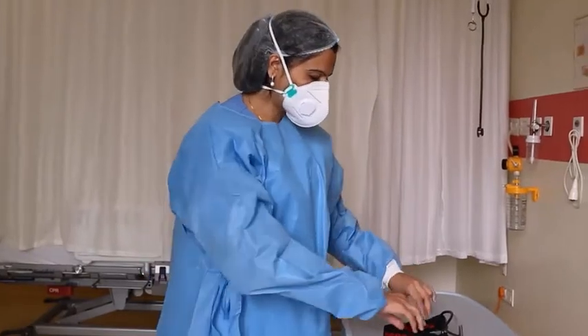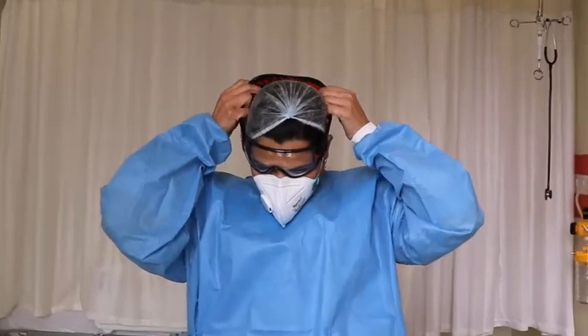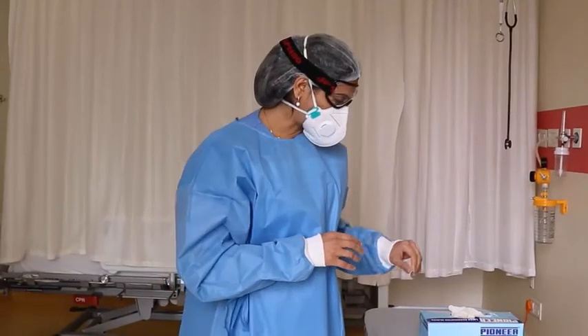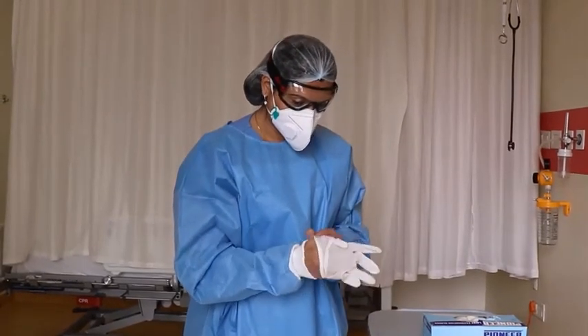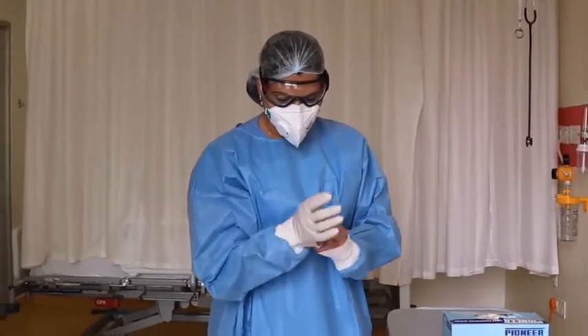Now we have to wear goggles over the mask. After wearing goggles, we need to wear gloves over the gown to complete the PPE wearing process.